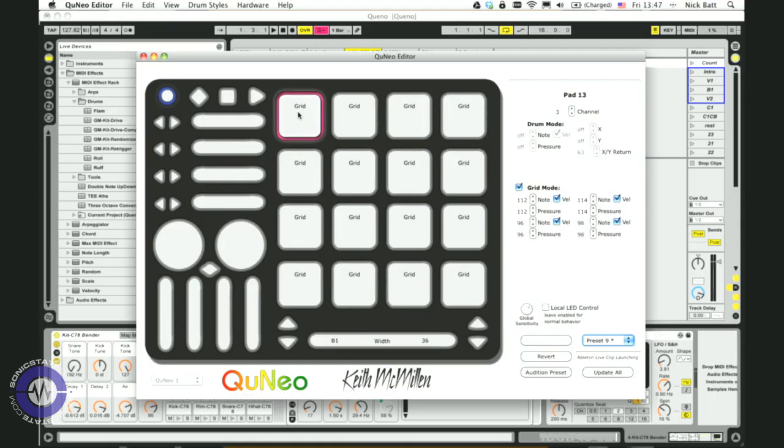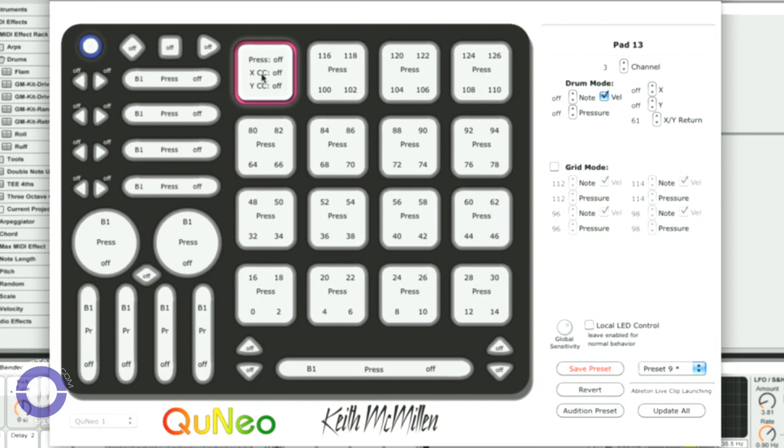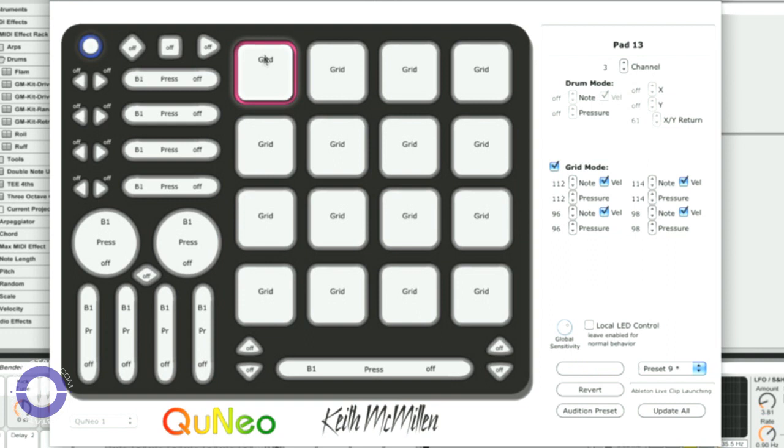If I switch to the editor now — it's available on Mac and PC — you can see just how many parameters there are. It's got this rather charming Darth Vader kind of icon. I'm going to click on this pad here — the first one of the drum pad matrix. It's in drum mode. In drum mode I can send a note value, pressure — which can be any one of the 127 controllers — and X and Y position as separate controllers. We've also got velocity. Or if I go into grid mode, each corner has its own note, pressure, and velocity setting.